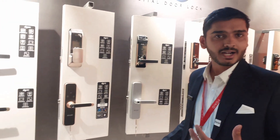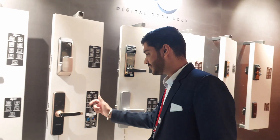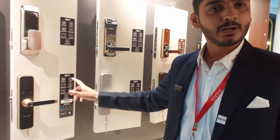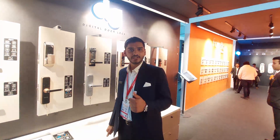Nowadays everything is getting smart, so our locks are getting smarter too. We have come up with a solution where your locks can now be opened with Alexa, home Wi-Fi, and Bluetooth.